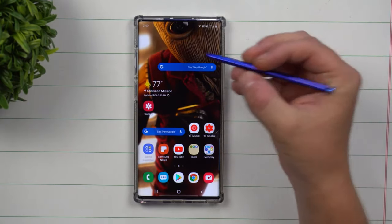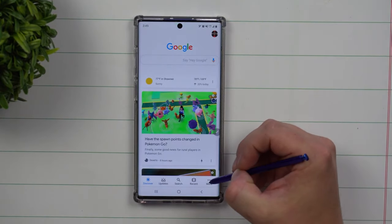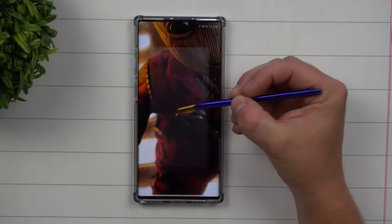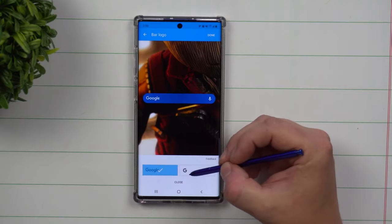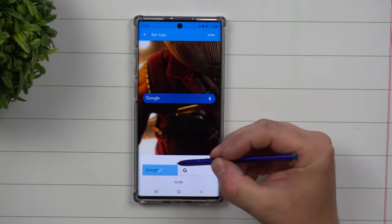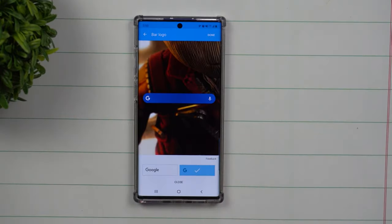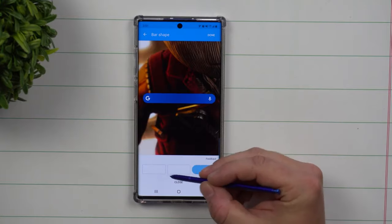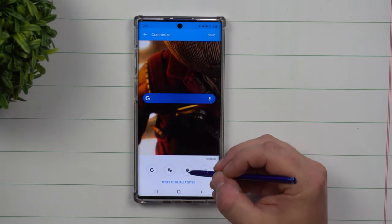Once you have the widget on the screen, click on that little G on the bottom right-hand side, click on more, and then you can see the option for customize widget. Underneath here, this is how you're able to change what your Google icon looks like — whether you like Google spelled out or just the letter G. The next circle shows how you want it to look, whether more rectangular or more rounded.